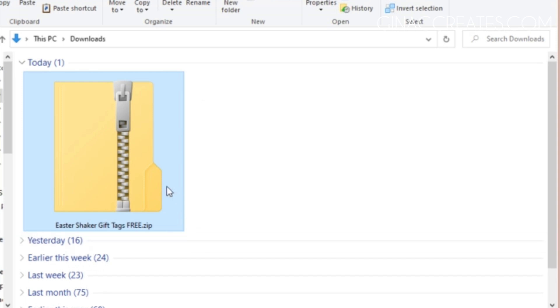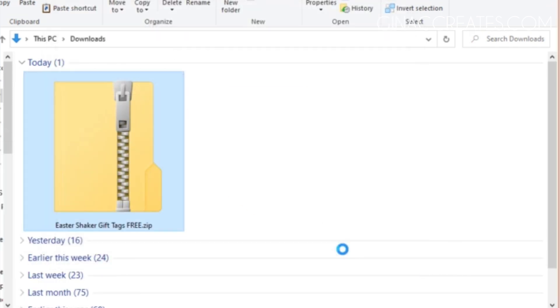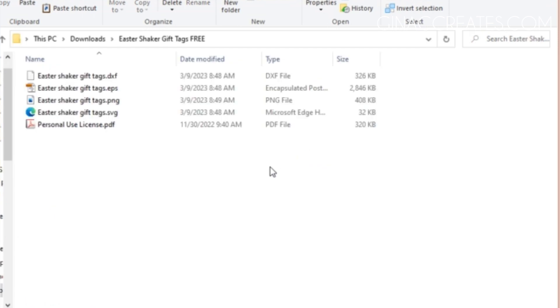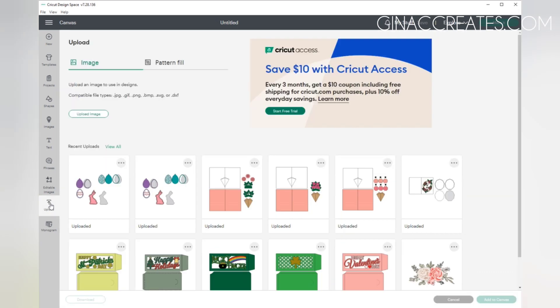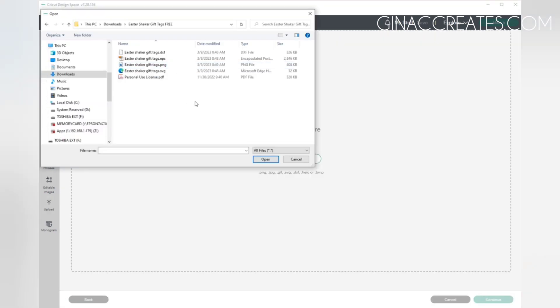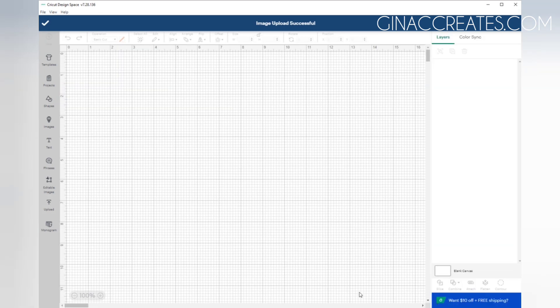Next we're going to download the SVG from my website. It is going to be a zip folder, so you're just going to right click on the folder and hit Extract All and save it to the same location. Then you'll have an open folder and inside you'll find the SVG file along with the PNG, EPS, and DXF. The SVG might display as a Microsoft Edge HTML doc or any internet browser HTML doc, but it is still the SVG and it will upload to Cricut Design Space. So let's just open up the program, find your SVG file, and you can see it uploads just like an SVG. We're going to add it to our canvas.